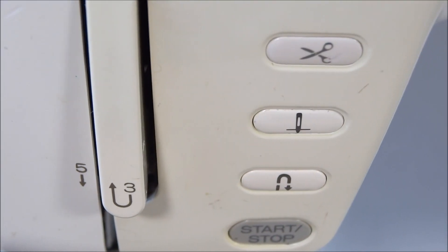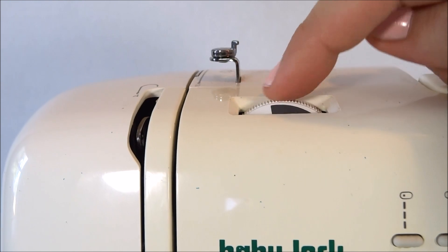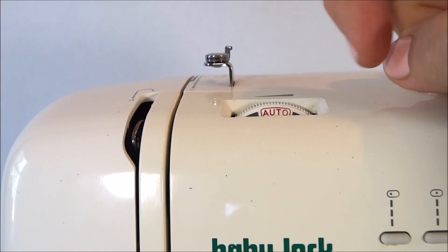Instead of using your foot pedal to run the sewing machine, you can use this start/stop button and keep your foot free. This little knob here is an adjuster to control the tension on your thread.